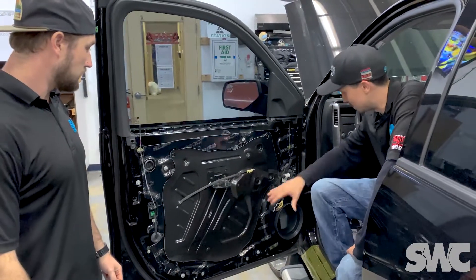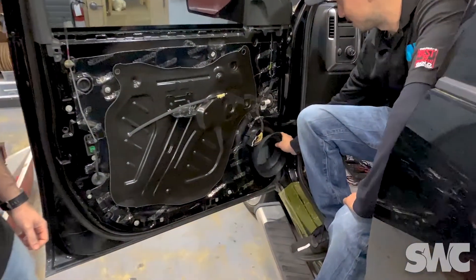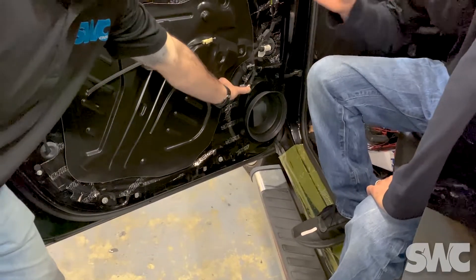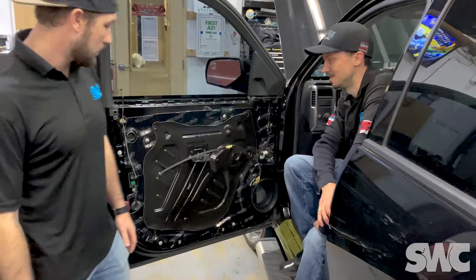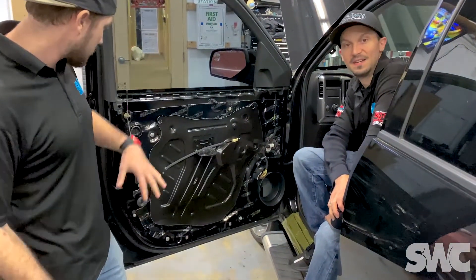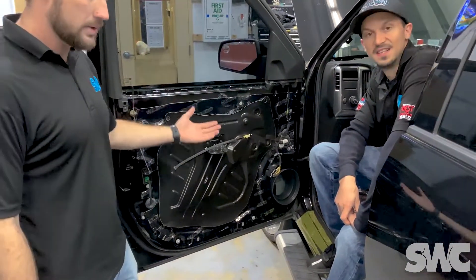As we came at you last week, we talked about these speaker adapters and these are speaker baffles — we'll talk about that on another Tech Tip Tuesday. That's a whole other learning video; we'll come at you speaking a little bit more about the speaker baffles.